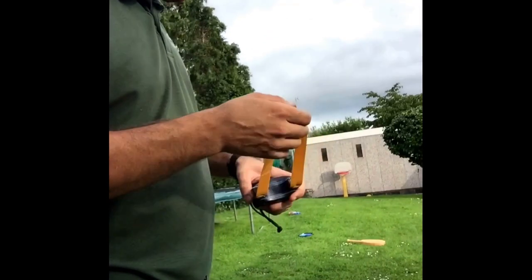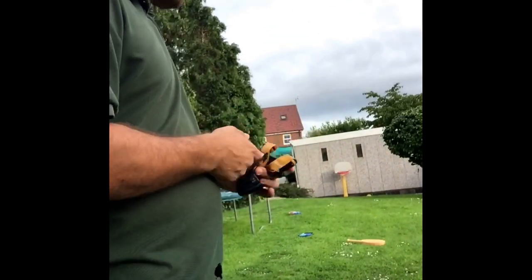I'll leave the phone here for one second — I'll see if I can find a measuring tape, if I can find one.